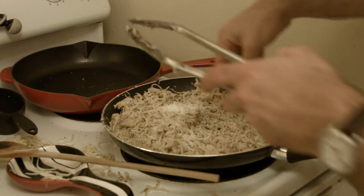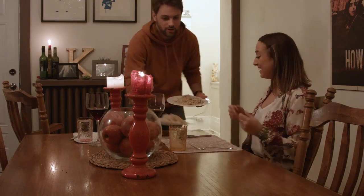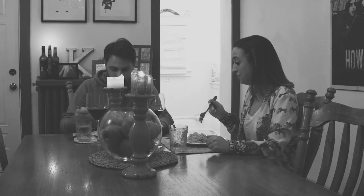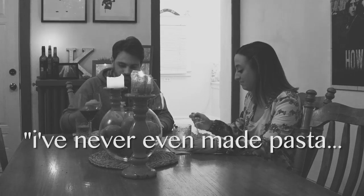Pasta. Oh my god. The noodles are all different sizes. Do you like it? I like it. I like this blob of pasta I'm eating too. I can't believe you made these. It tastes so fresh. I've never even made pasta. Why would I when I could just buy it from the store? Some of the freshest pasta I've ever had. Would I go through all this trouble again just for some fresh pasta? Probably not.